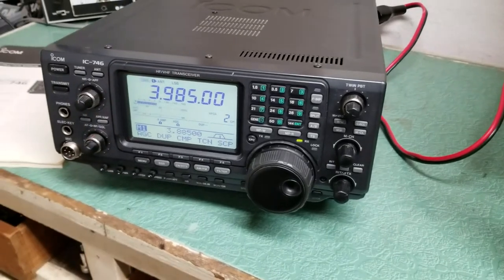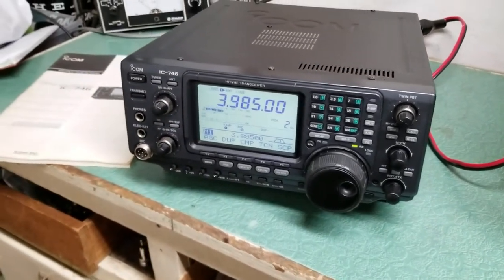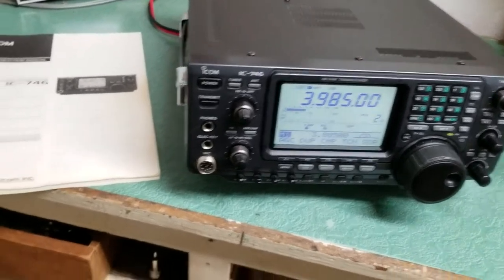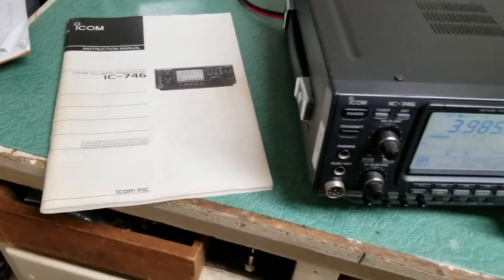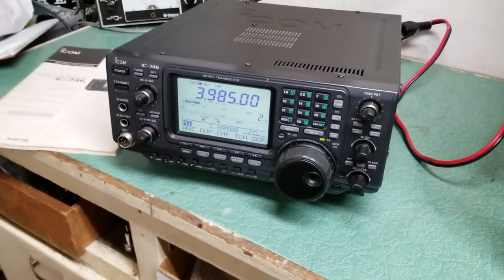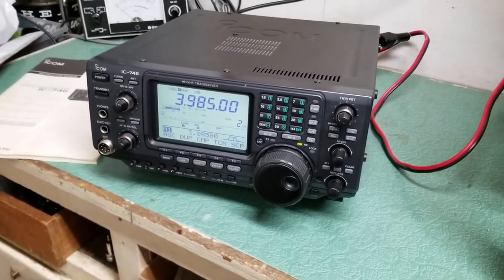Just a real brief demonstration. This is the ICOM model IC-746 HF/VHF transceiver. It comes with the original manual, the DC power cord, and the original ICOM microphone.